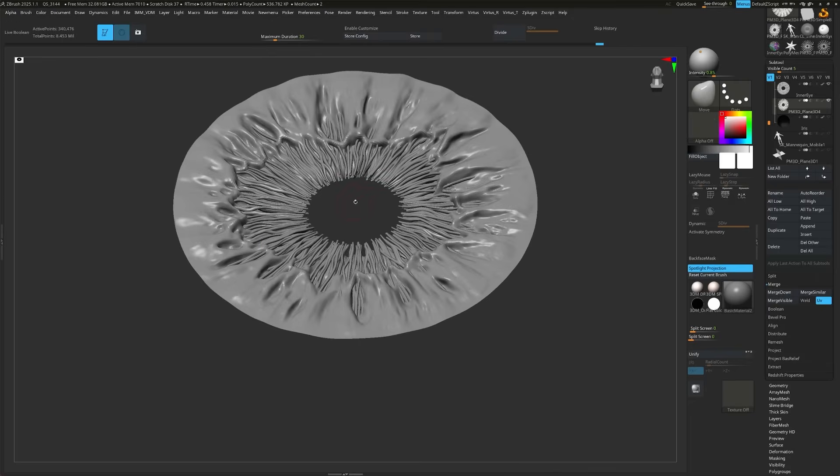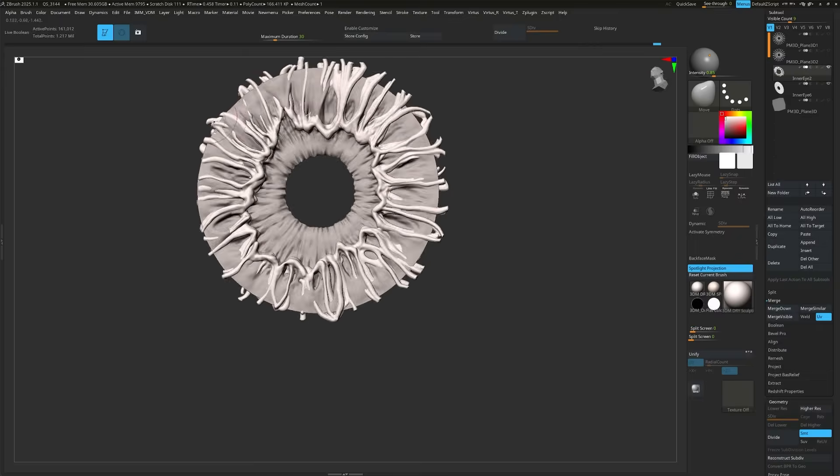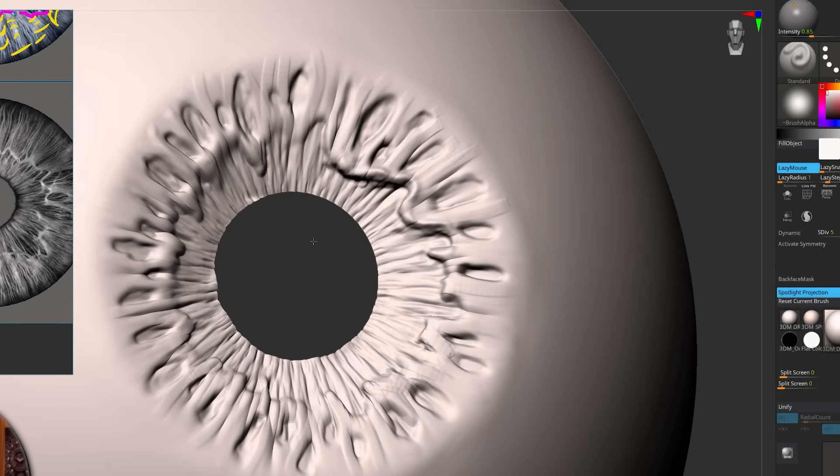In a moment I'll show you an amazing hack for getting really detailed fibres. But first, here are three key principles you can use to improve your sculpts. Start with big shapes first. Work from a distance and focus on key areas rather than getting lost in all the details too early.